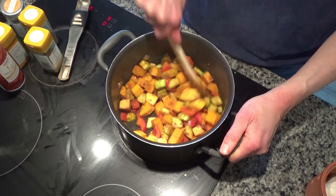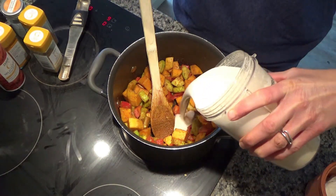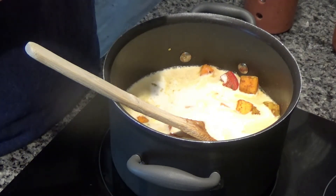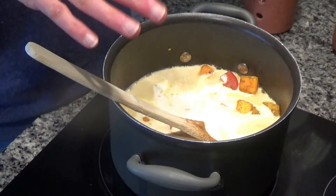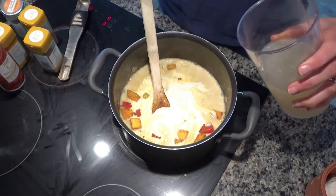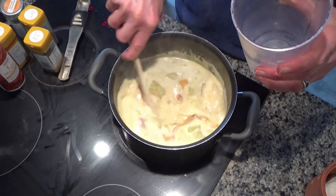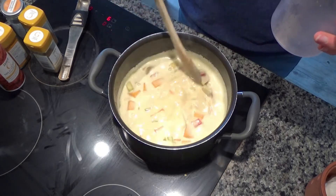I'm going to stir these around for a further few minutes and then add my sauce to the vegetables. Now, you might be wondering where the chicken is — I'm actually using leftover chicken, so I'll add it at the end just to heat it through. If you wanted to use chicken breasts, just chop them up and add them in when you fry off the onions and the garlic. I'm also going to add about 500ml of chicken stock and bring everything to the boil, then leave it to simmer until all the vegetables are really lovely and tender.